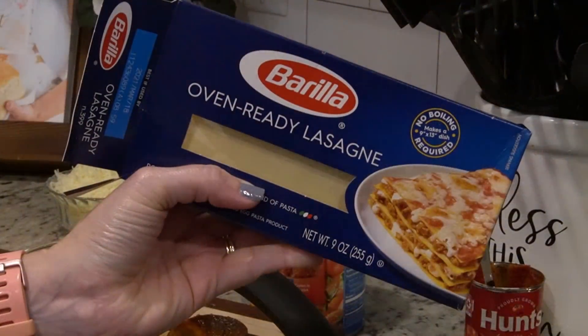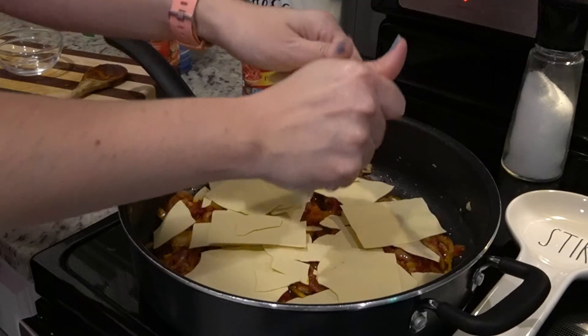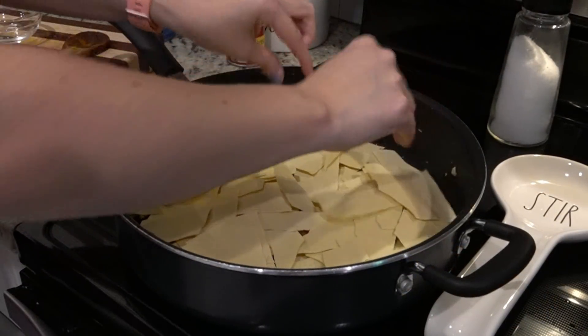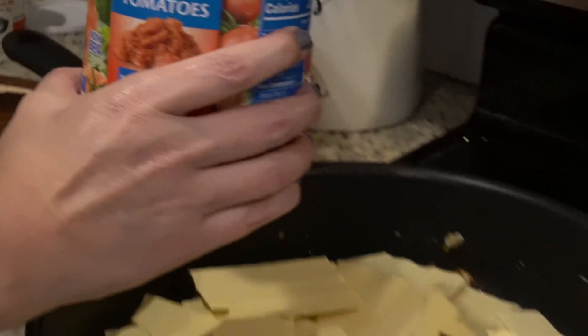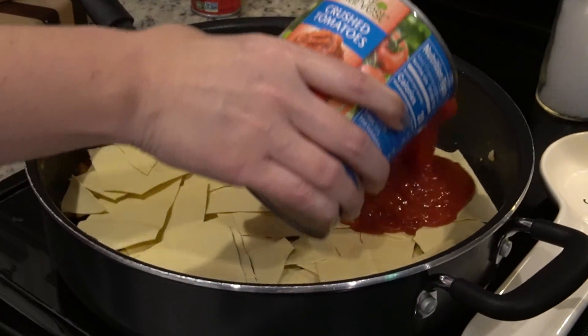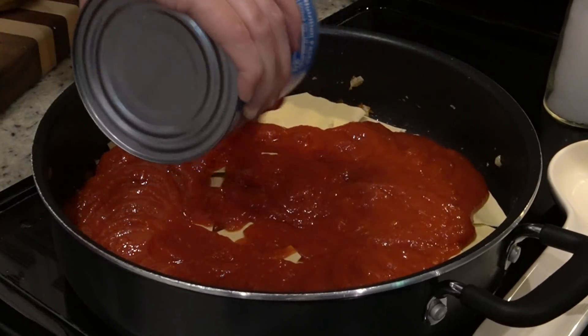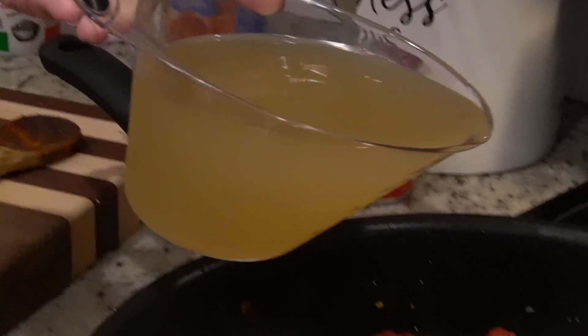You want to be sure to have the oven ready lasagna noodles — the kind that you do not have to boil. You're going to take about eight ounces of them and break them into large pieces all over the onion mixture. Right on top of the noodles we're going to add a 28 ounce can of crushed tomatoes and two cups of chicken stock.